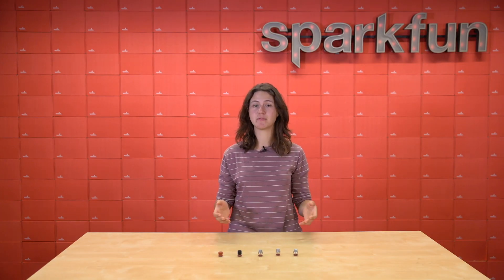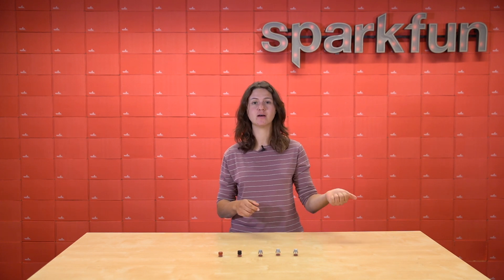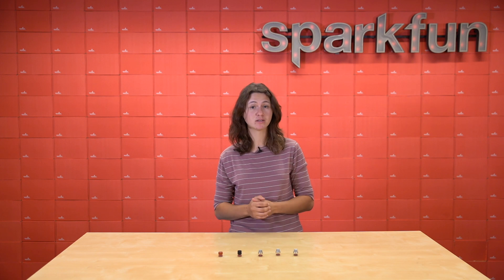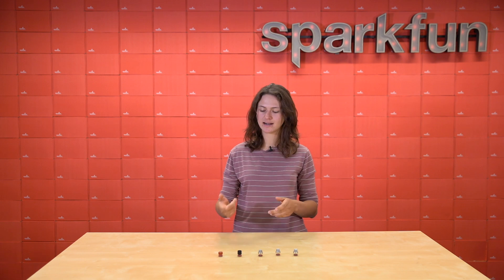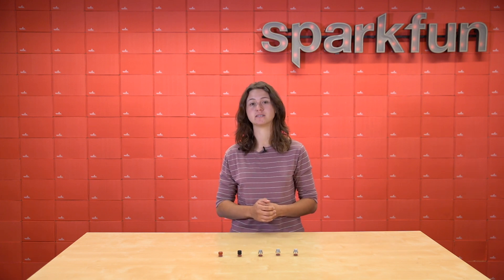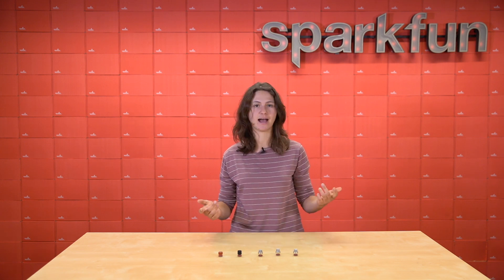It's actually serendipitous that we released these new MQ sensors this week, because a couple days ago my carbon monoxide detector in my house started alarming, and my smoke detector had low battery at the same time. It was such a weird situation that I decided to pick up the MQ-9B to see if the carbon monoxide detector was faulty — and it ended up that it was. If something like that happens to you, make sure to pick up one or all of these sensors at SparkFun.com and get hacking today.